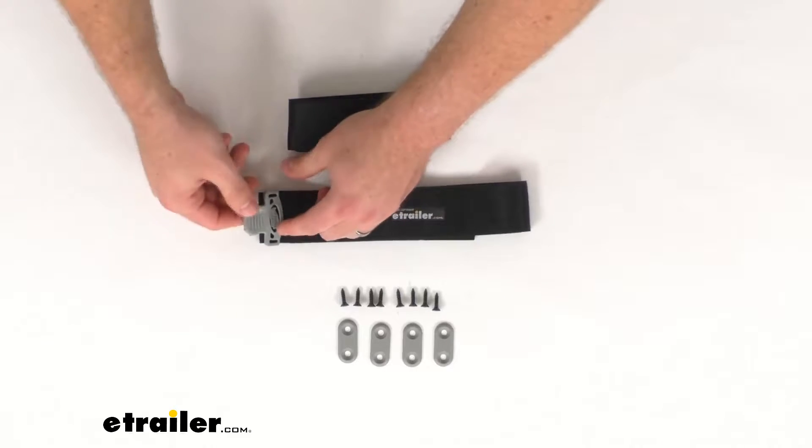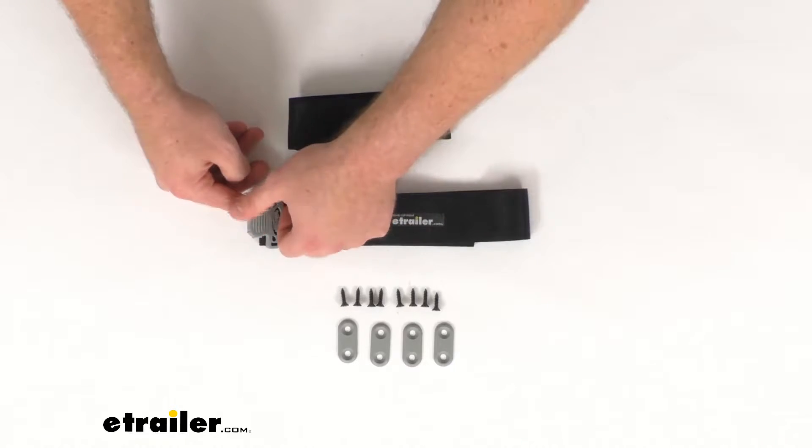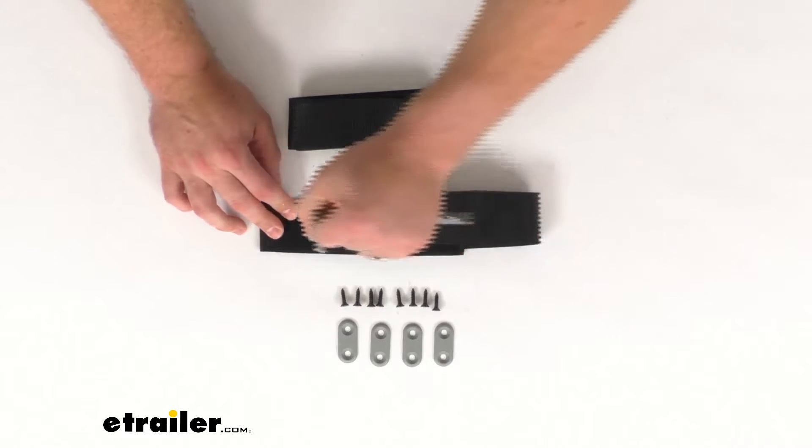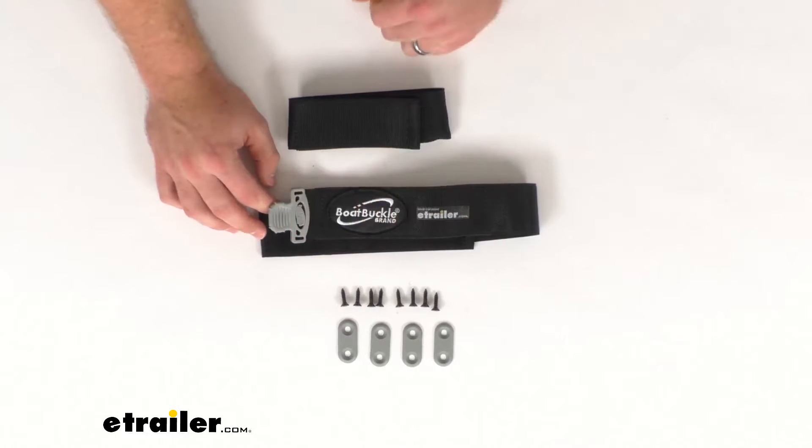The bottom strap has the SureGrip rubber-coated release handle. It's going to be very easy to hold on to and control with just one hand so you can open it up and get access to your rods.